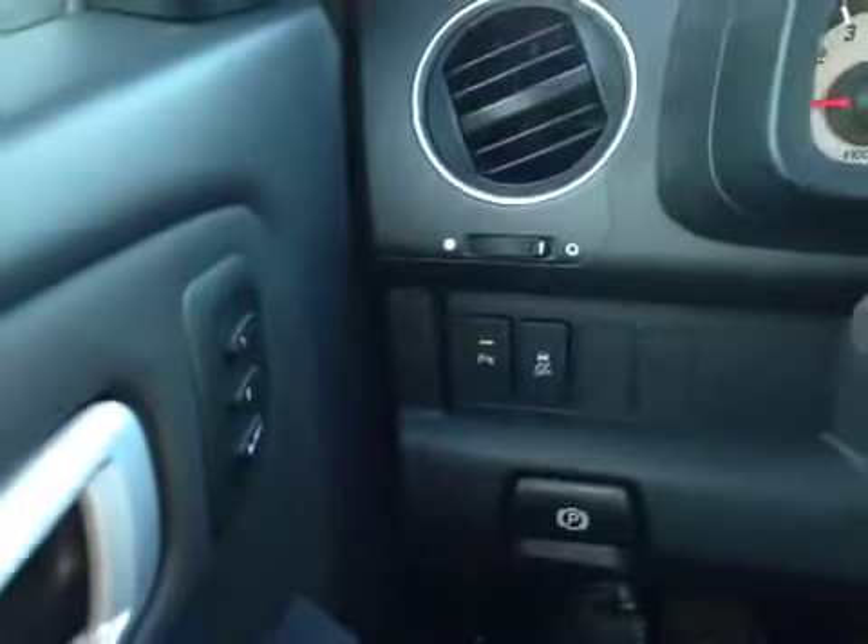In front of the vehicle we have all our power driver seat controls. Up above we have our power windows, power locks, and power mirrors. We also have our memory seat control options, and over here we have our traction control on and off and our perimeter sensors.